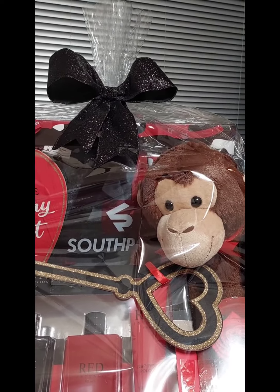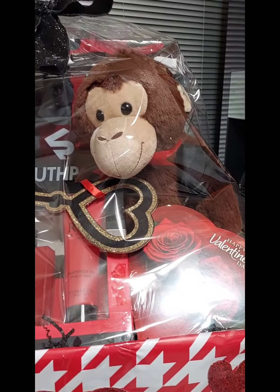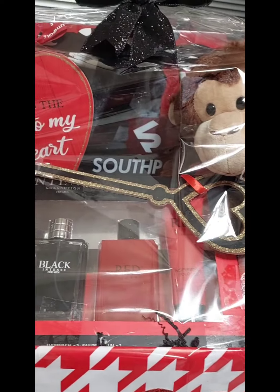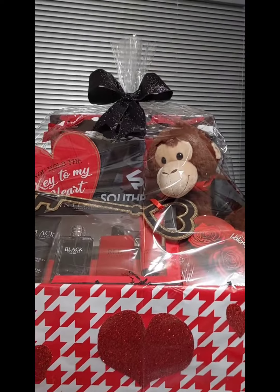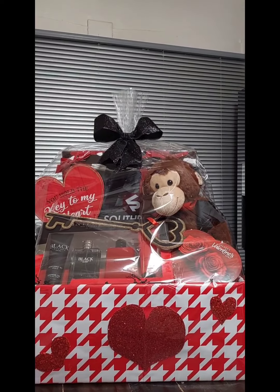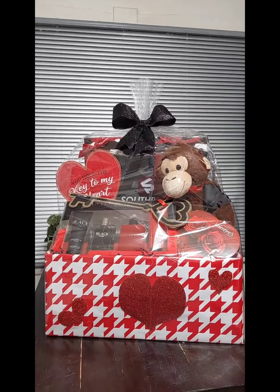I made the bow and everything's in there. As promised, I made another large basket. Have a good one, guys!